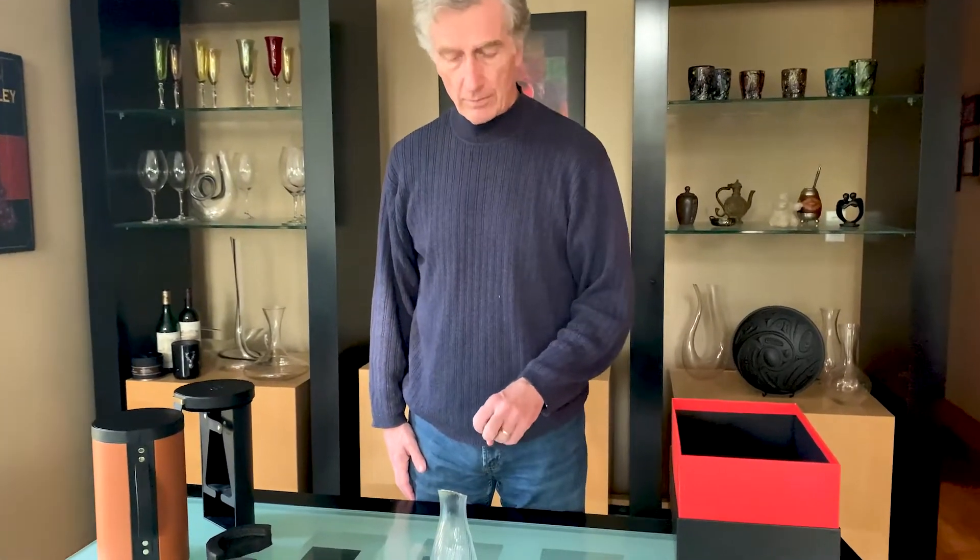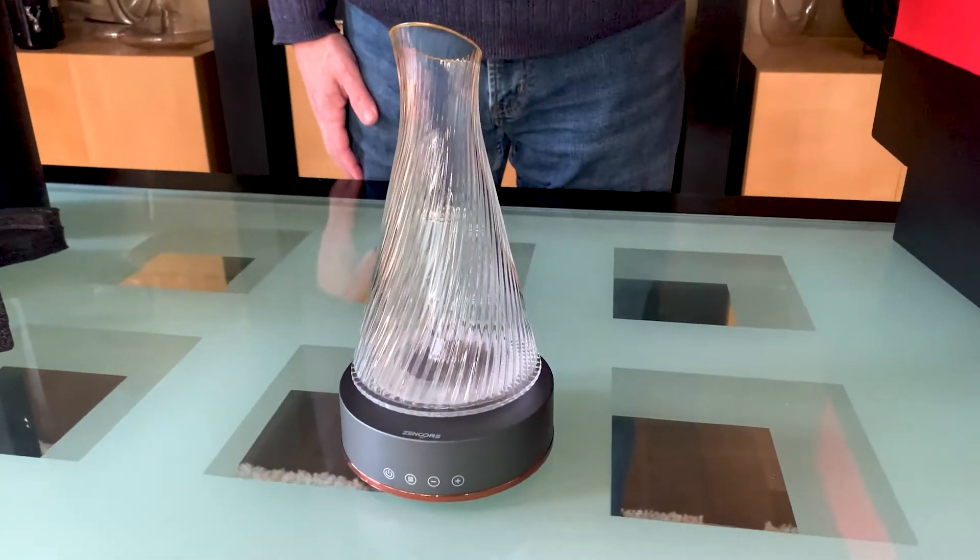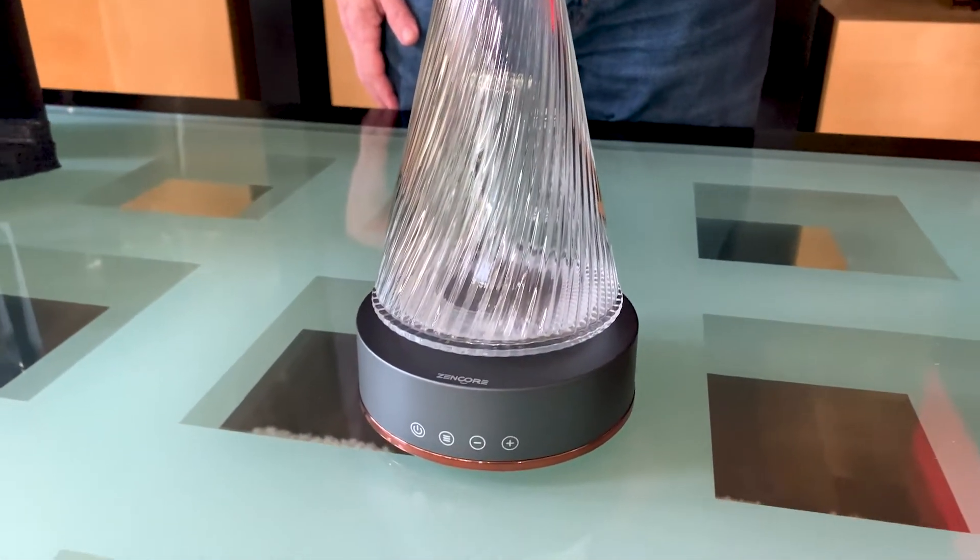Whereas with a normal decanter, you would just pour the wine in and just the top layer aerates. So the purpose of the Zencore electric decanter is to aerate the entirety of the wine in a much shorter frame of time.